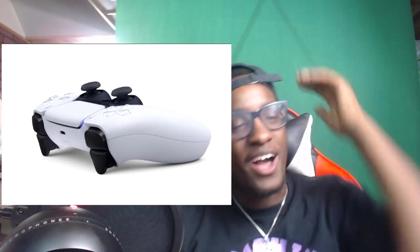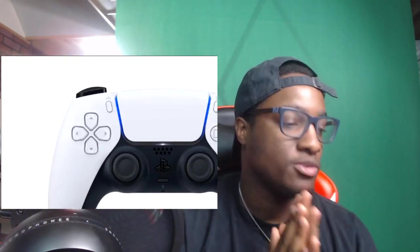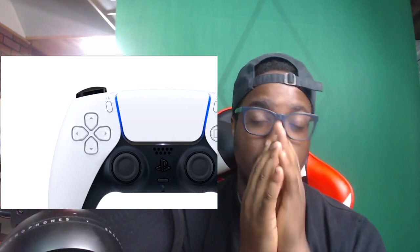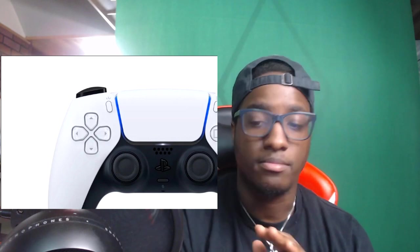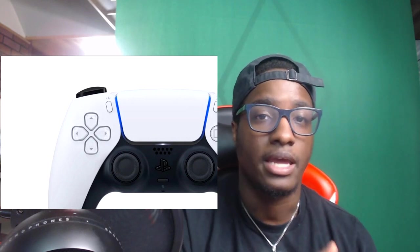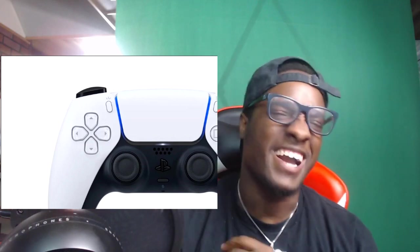Comment down below if y'all are hyped for the PlayStation 5 — I'm so excited, this just got me super hyped. Let me know what y'all think and let me know if you want me to keep y'all updated on all the PS5 news coming out — this randomly popped up like 10 minutes ago and I was on it. I got some new Animal Crossing videos if you haven't seen those, go check them out. Thanks so much for the support — we're on a grind to a hundred thousand subscribers, hit subscribe if you haven't already!